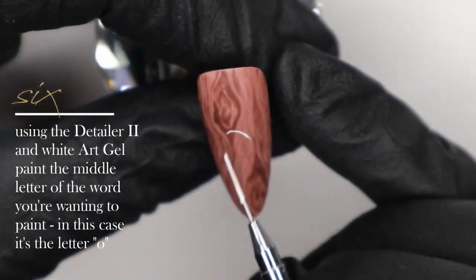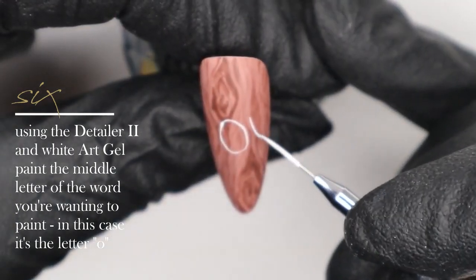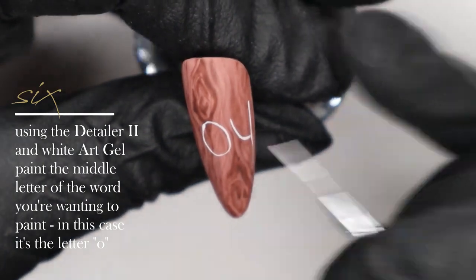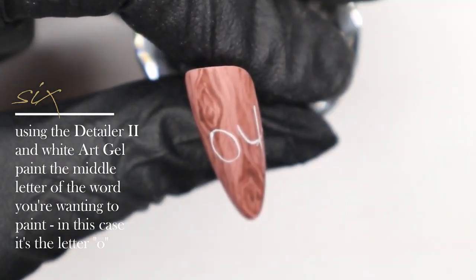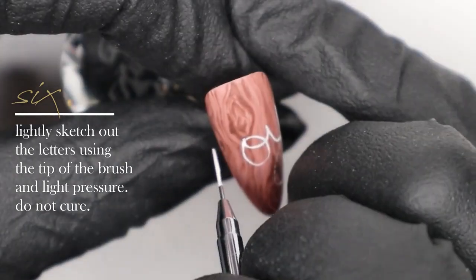Now we're getting into hand painting the word 'joy.' I'm starting with the O in the middle — whenever I hand paint lettering, I always start with the center letter or letters so I can figure out my spacing on either side. I started with the O in this case, doing it very roughly, using pretty much just the tip of my brush and keeping it very fine.